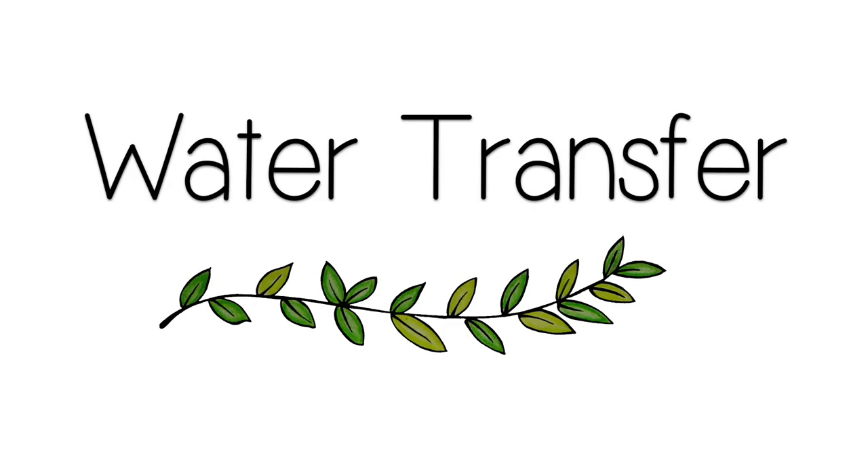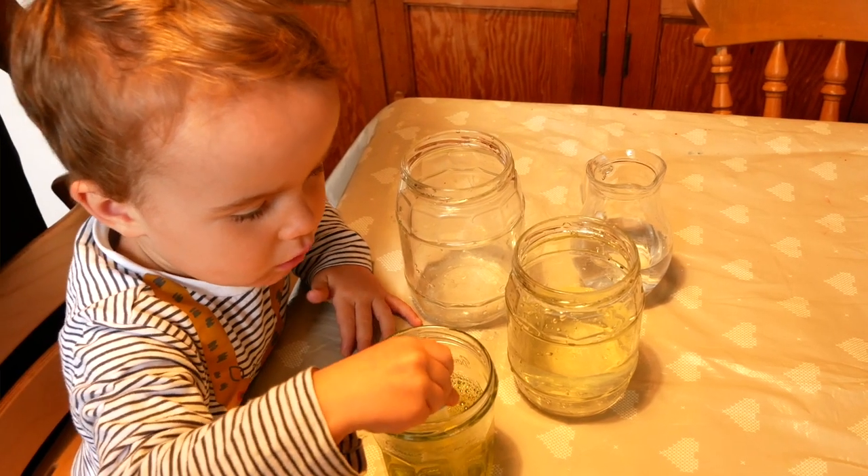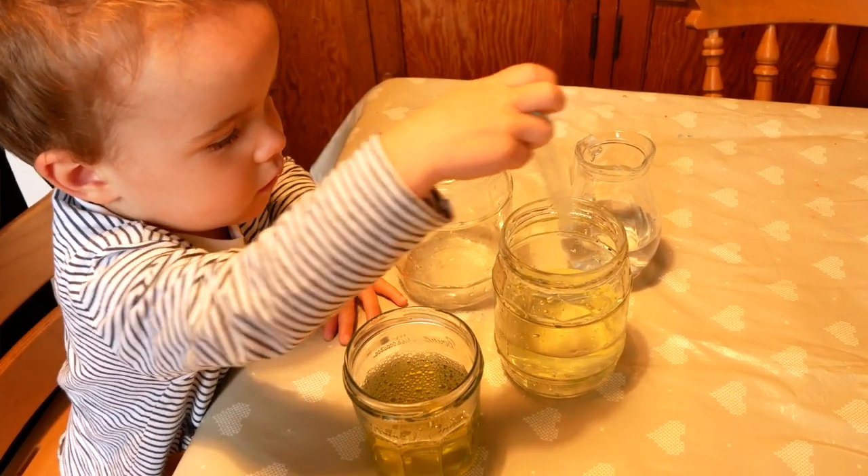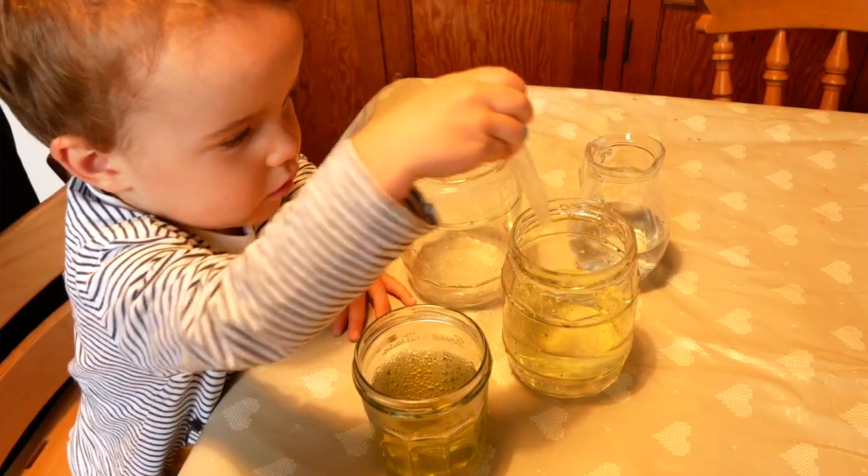Next up we have water transfer activities. Anything that involves water is always a huge hit with my toddler. Ben uses a little pipette to transfer water from one jar to another — they are really inexpensive, I'll link the ones we have below, and they're just great for playing with in the bath or in the sink too.